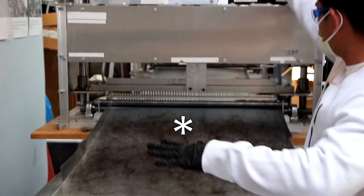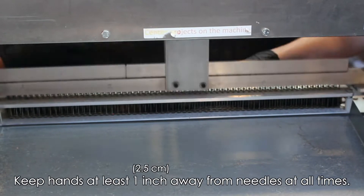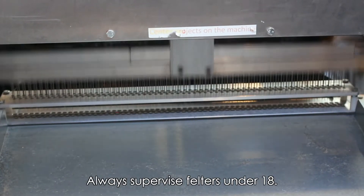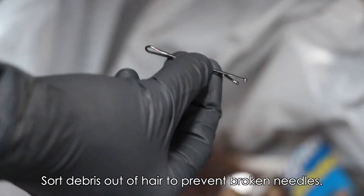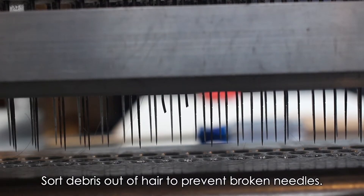Let's talk about safety. The needles are very sharp. Keep your hands at least one inch away from the needles when the machine is plugged in. Any fillers under the age of 18 should be supervised. Make sure to sort out debris such as rocks, bobby pins, or rubber bands that you find in the hair before you add it to the mat. Debris in your mat will bend or break the needles, so it's best to sort before you lay out the hair.